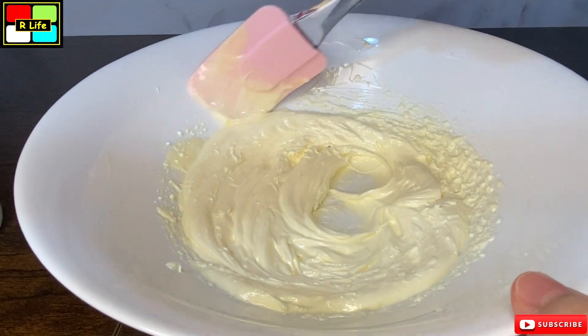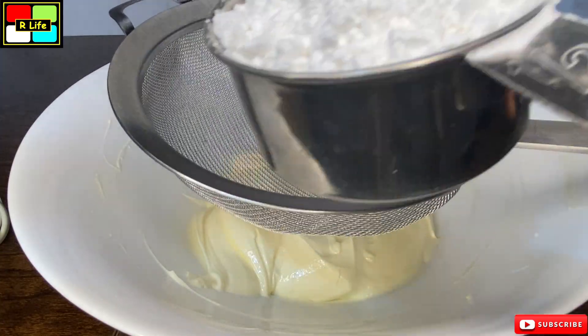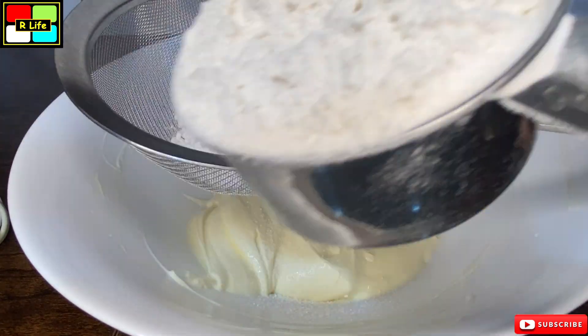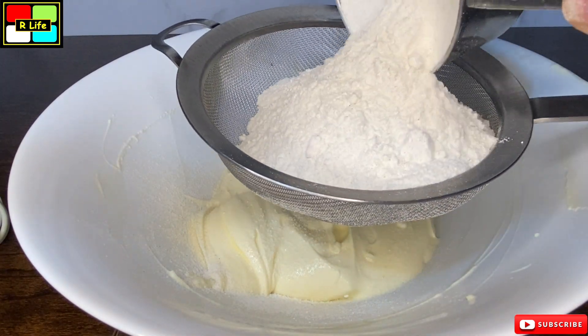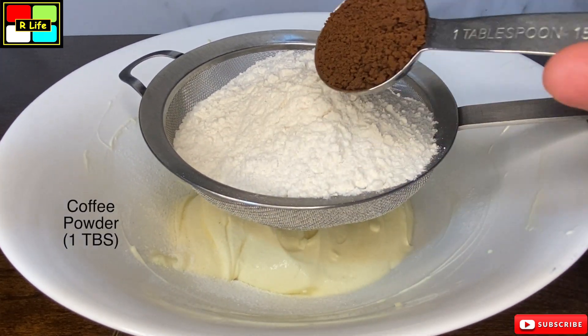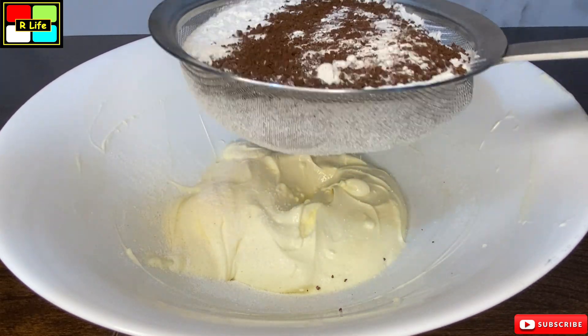When it is whipped, we will add powdered sugar which we have put in half a cup. We are adding all-purpose flour which is 1 and a half cups. We will add coffee powder — 1 tablespoon of coffee powder. After that, we will add everything together.